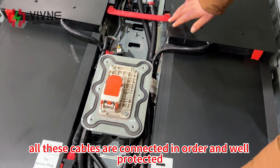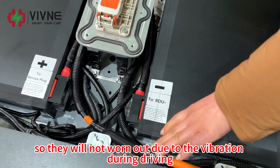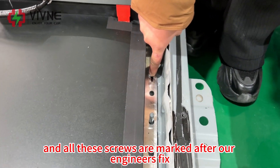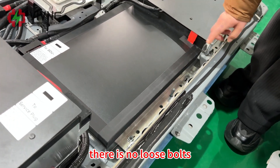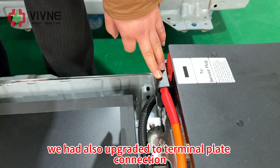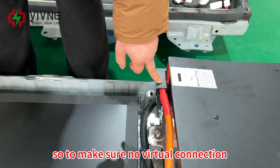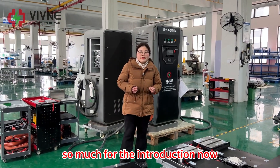All cables are well protected so they were not worn out due to vibration during driving. All these screws are marked after our engineers fixed them to make sure there are no loose bolts in the casing. We had also upgraded to terminal plate connection to make sure there is no virtual connection.